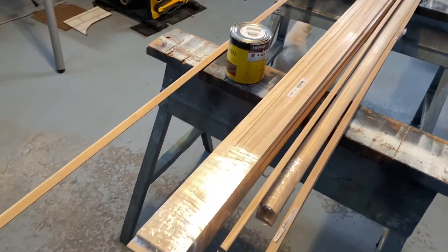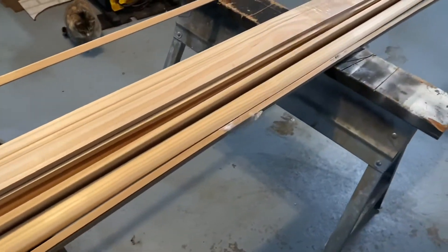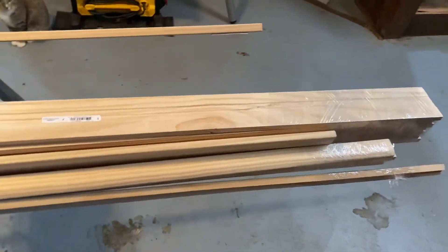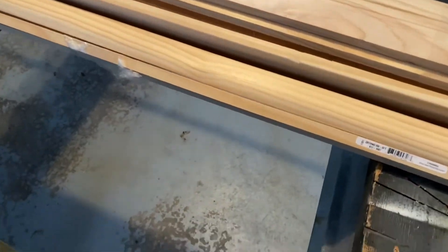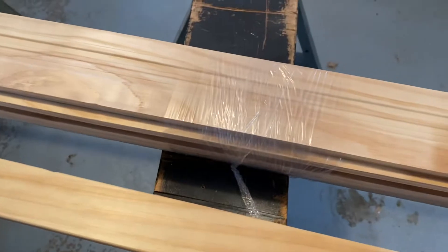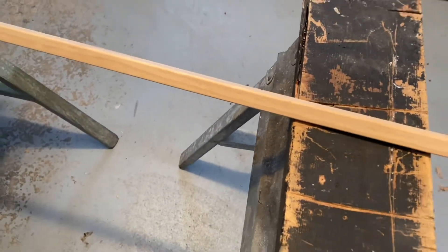Hey, welcome back to another video. Today I'm going to walk you through trimming our upstairs living area. We have been in this house for a little over five years and our living area upstairs is still not trimmed. We're still doing a bunch of DIY projects, but that's okay because we're doing it ourselves, getting it done the way we want, and saving money doing it.